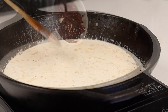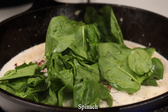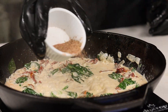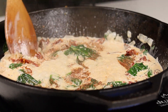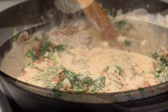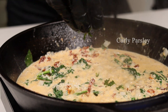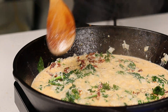Once the heavy cream is in the pan, drop in a little bit of sun-dried tomatoes and some spinach. Give that a mix and let everything come to a simmer — you'll see that spinach just melt down. Add a little bit of the leftover seasoning blend, sprinkle it all in, and give it a taste. Then drop in a little bit of parmesan cheese and some freshly chopped parsley. Let it simmer for a couple of minutes to thicken up.